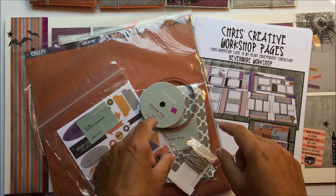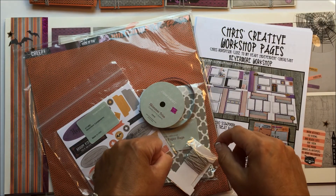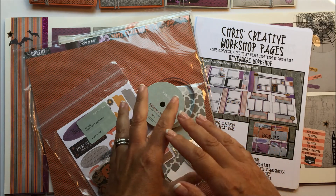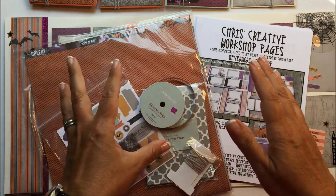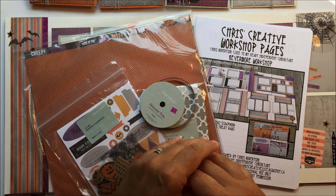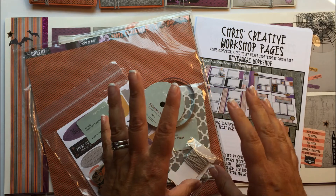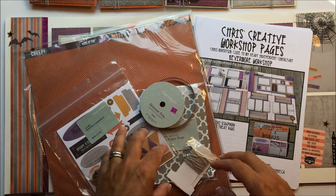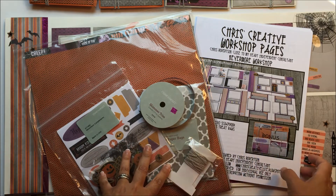Hi guys, it's Chris here from chriscreativelife.blogspot.ca. I'm just here to give you a kind of overview of my next Chris's Creative Pages workshop that's available. It features the Nevermore line from Close to My Heart. So here we go.